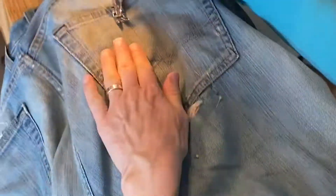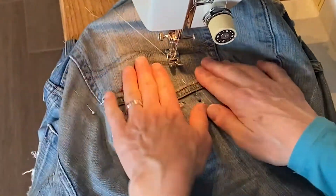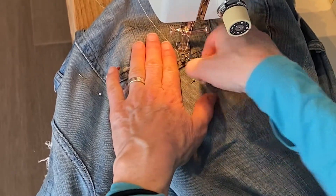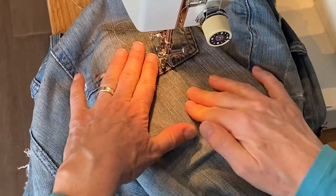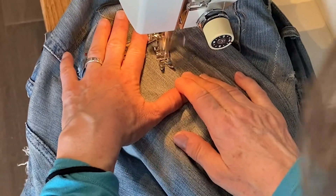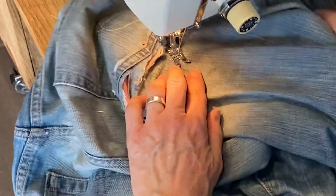Then you have to get it into the machine. You need a sewing machine and you don't need any fancy stitches, so I'm just going to start and go around the exterior of this section. I can feel it with my hands where it's double thick, and this helps to keep everything nicely in place.